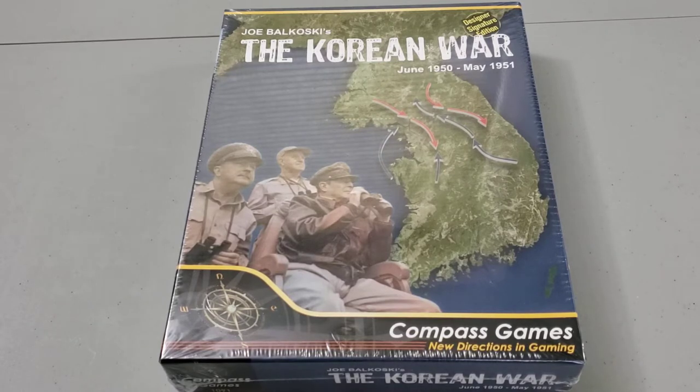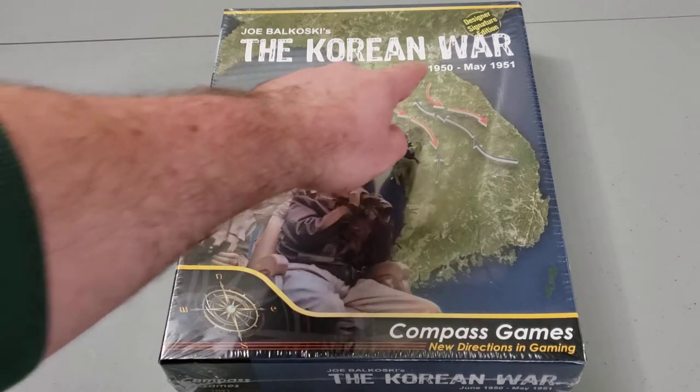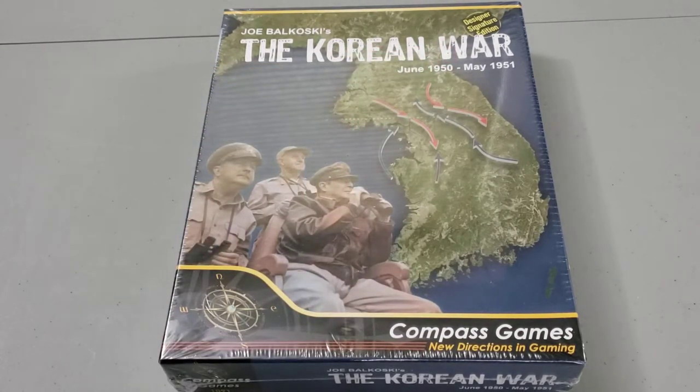You can see it's part of the Designer Signature Edition series from Compass Games — these sort of reprints of old classic games. It's interesting for folks because maybe they've played the original and want to get a new version, see what has changed. Maybe their old versions are beat up and the counters are old style, harder to read. These reprints provide an opportunity for freshening up those classic games, and for folks like me who haven't had a chance to play them, a new opportunity without hunting down a very expensive copy on the secondary market.